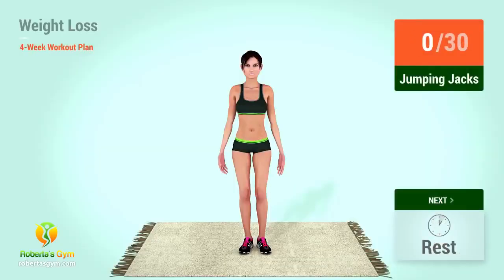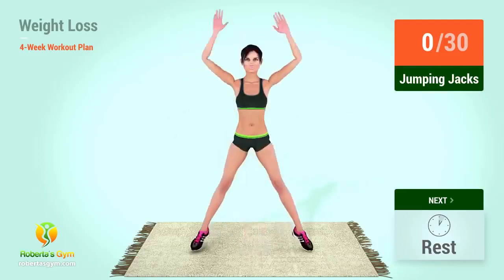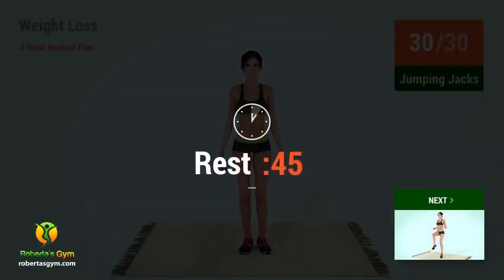Up next, jumping jacks. In 5, 4, 3, 2, 1, go. 1, 2, 3, 4, 5, 6, 7, 8, 9, 10. 1, 2, 3, 4, 5, 6, 7, 8, 9, 20. 1, 2, 3, 4, 5, 6, 7, 8, 9, 30. Rest time.